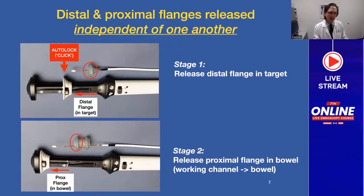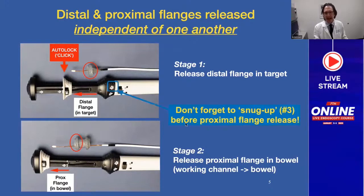We can release the proximal flange in the bowel or in the working channel and then push it into the bowel. What's very important and you cannot forget is to snug up. Step three is a snug-up maneuver, and you need to do that before you release the proximal flange. Often when the space is already very constrained, the distal flange will already be snugged up against the wall. But if it is not in apposition with the wall, then you need to snug up first.